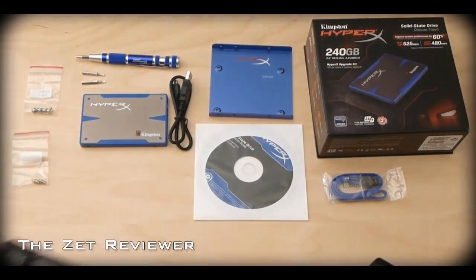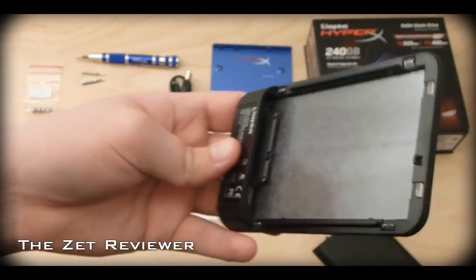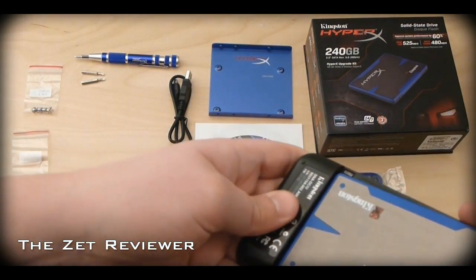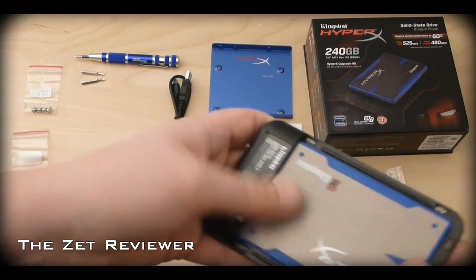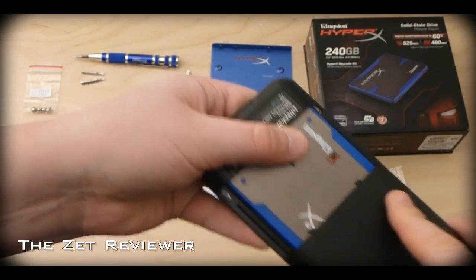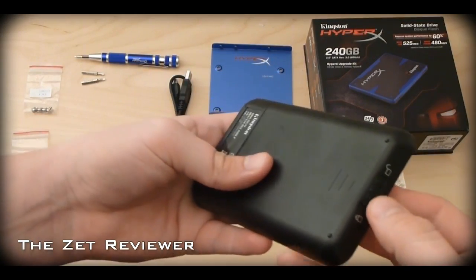Using a solid state drive will increase your computer speed dramatically. Your computer will boot up faster, open programs almost instantly, and you will find that your computer runs a lot faster and the overall performance will increase very dramatically.